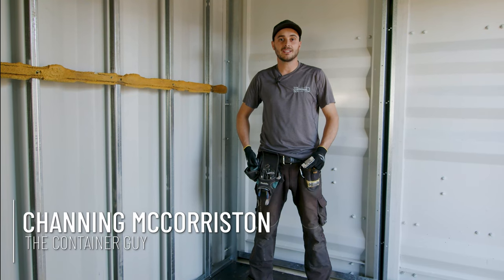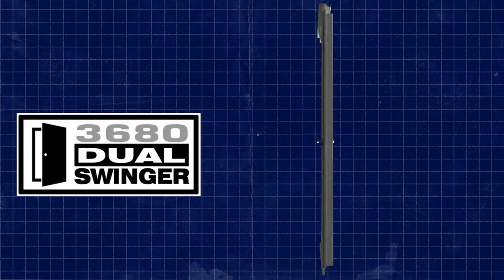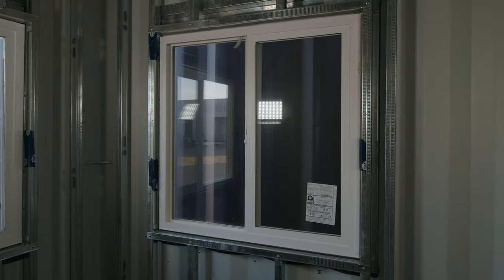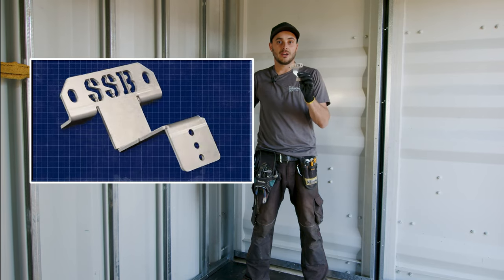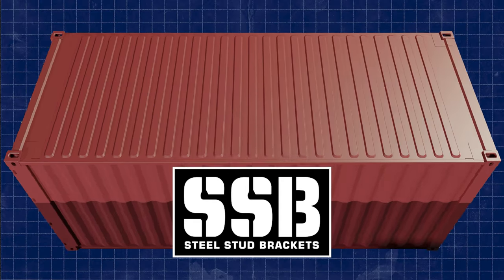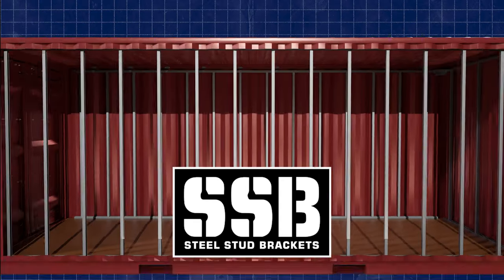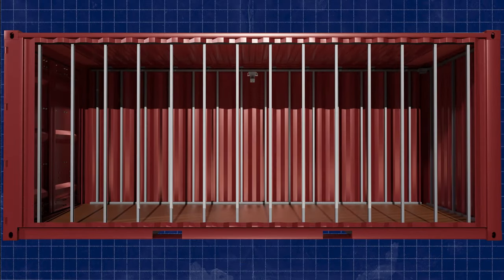I'm Channing McCorsten, The Container Guy. In this video we are going to show you our container modification world door kits, window kits, and container door flashing kits. We're also going to showcase our new steel stud bracket and corner casting covers, which make your life very easy when you go to frame shipping containers. We'll also show off the different types of hardware that we use in this container.